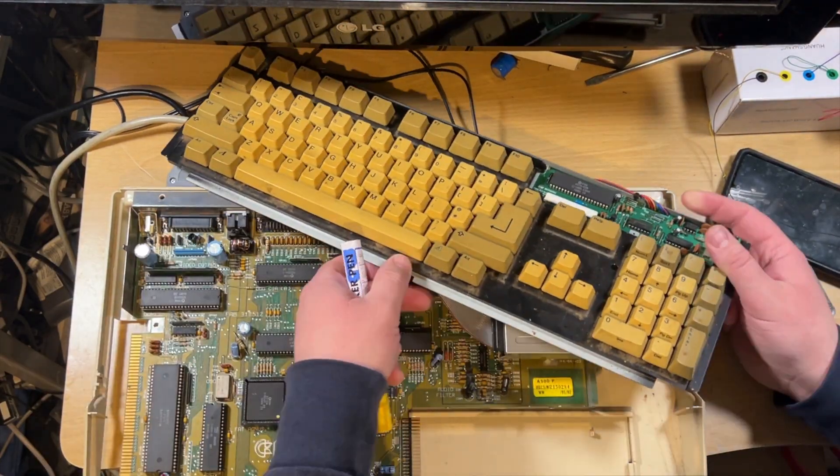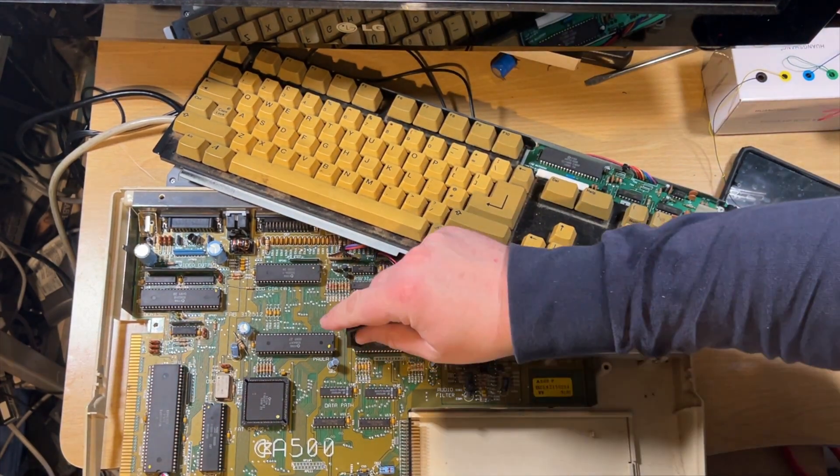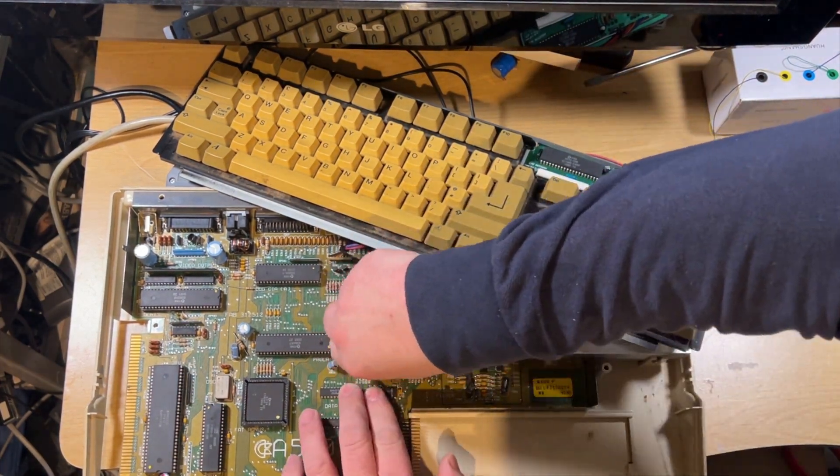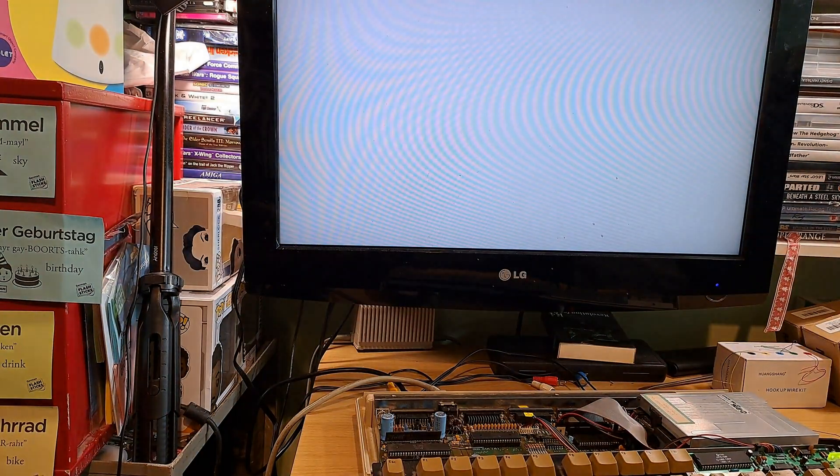Now just trying the other chips as well. The reason it was coming up black and white - I found out the modulator wasn't working properly even when I tried it in here. So now I'm just using my SCART lead in the back.